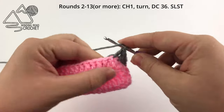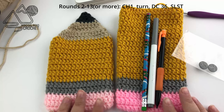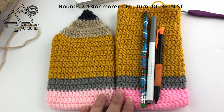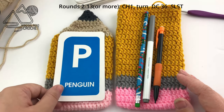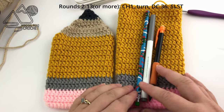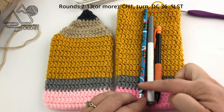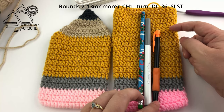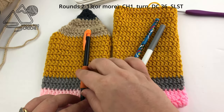Continue repeating row two until you have 13 to 18 rows depending on what you plan to put in the pouch. The smaller pouch is designed to fit flash cards and has 13 rows before we start with the buff color at the top. The pouch on the right has 18 rows worked so far, though that may be a little tall — I'd remove maybe four rows for mechanical pencils or two rows for markers. After working two rows of gray, switch to gold and work until you reach 13 or 18 rows total — it's completely up to you.